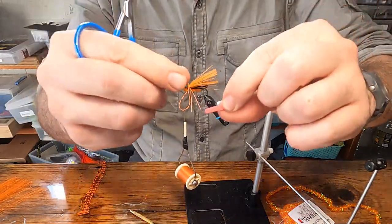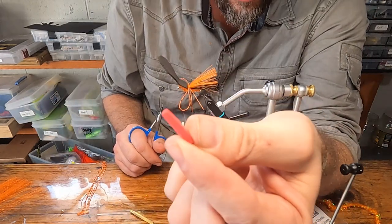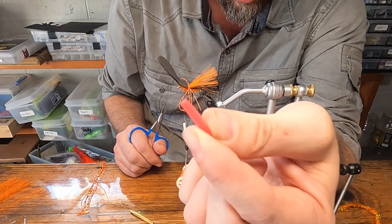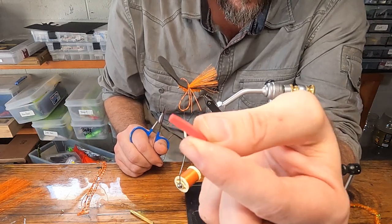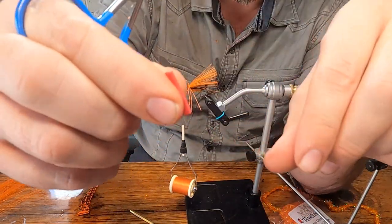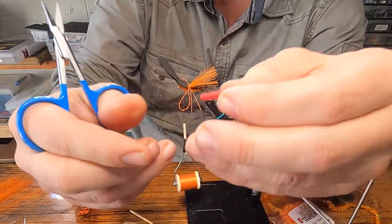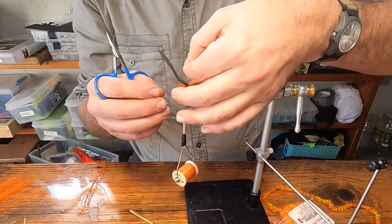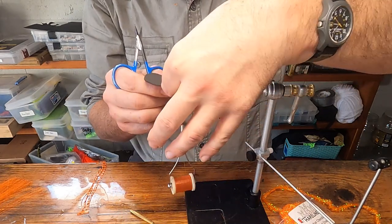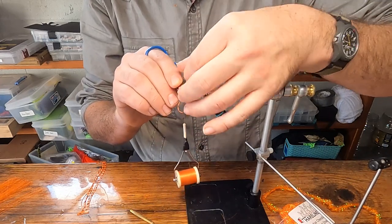Next step: take a really skinny strip of preferably red foam — if you don't have red foam, orange, white, or green are your next best choices. Just a strip about half inch to three-quarter inch long; cut most of it off so it doesn't need to be longer than a half inch. Place that inside the foam on top of the inner layer, right in line with the back of the hook eye, then fold that foam up over it.